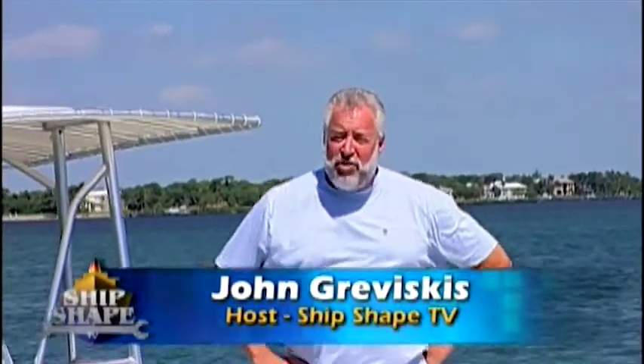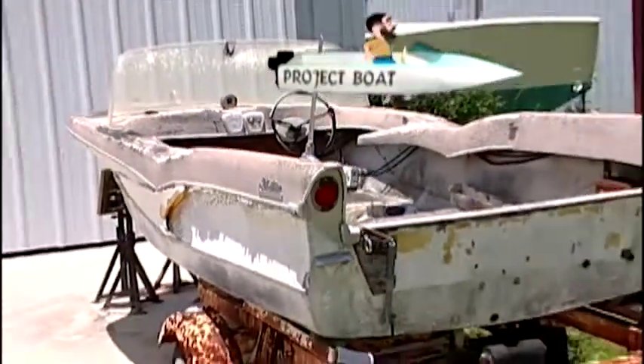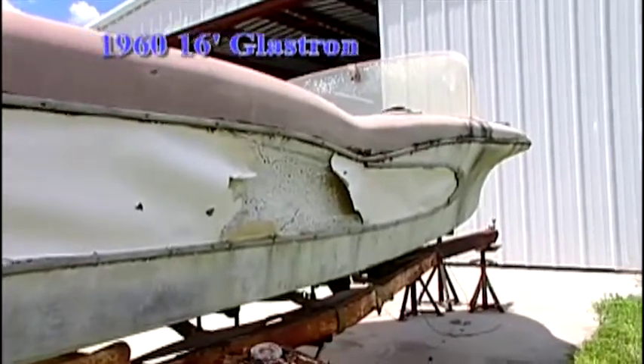We're going to start the restoration process of a classic 1960 16-foot Glastron that kind of reminds me of the Batmobile. Now, the program is going to be very exciting, and here is just a tease.